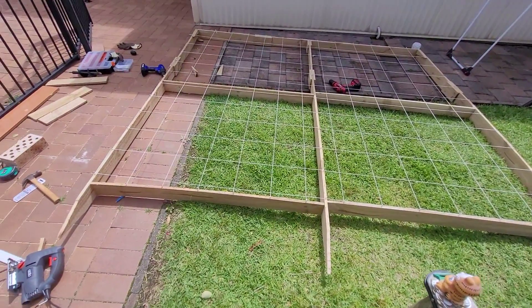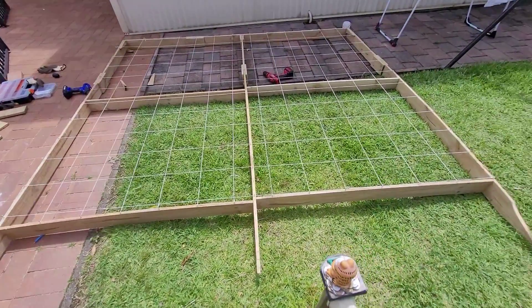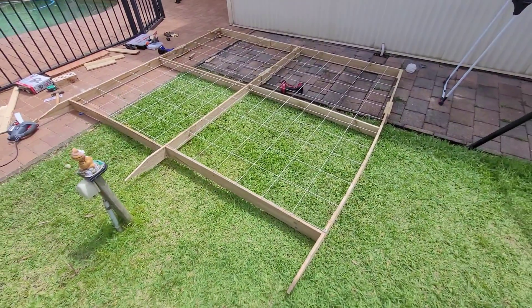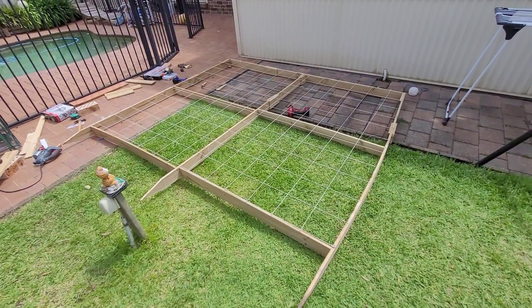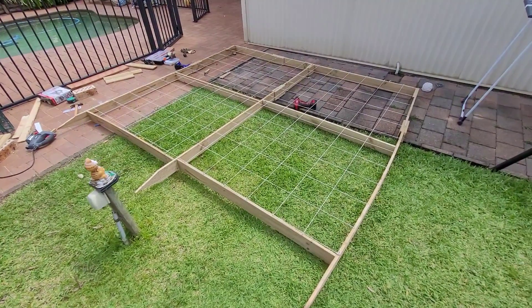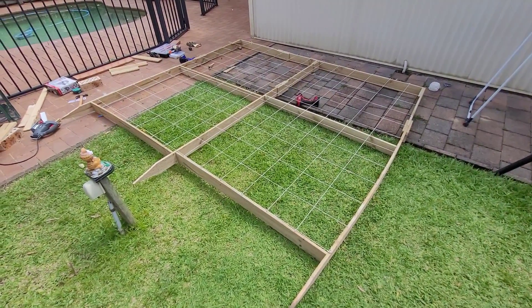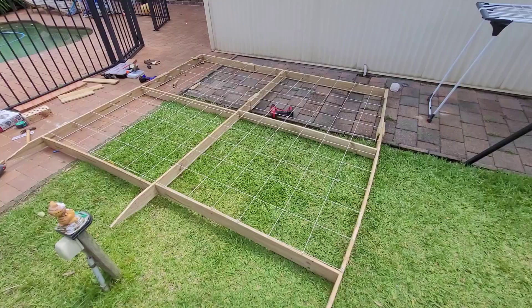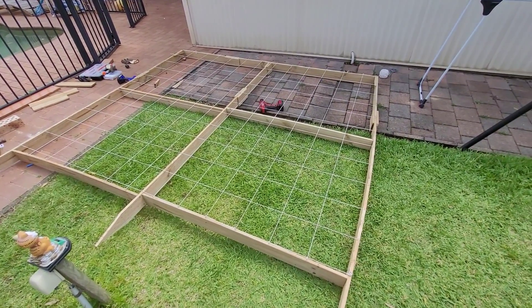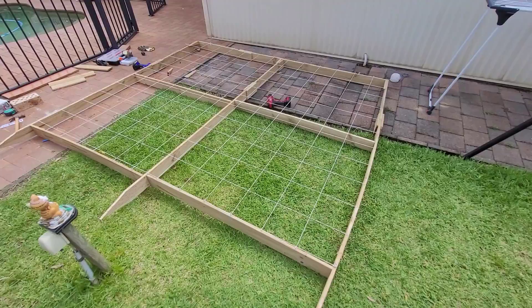I just decided to make my own veggie trellis today. This is one of the best and most economical options — it's almost like a 2.78 by 2.78 kind of dimension. I was looking for something like this but couldn't find anything, so I decided to make my own veggie trellis. It's fairly easy.